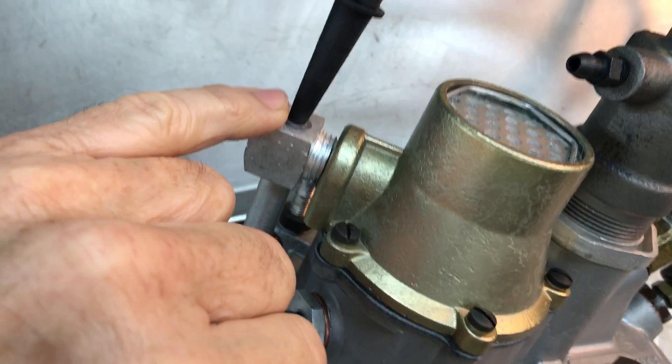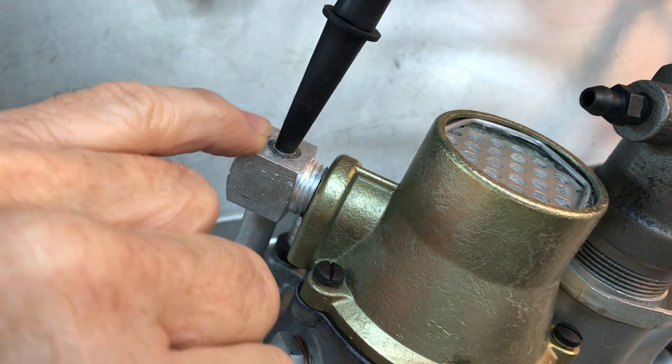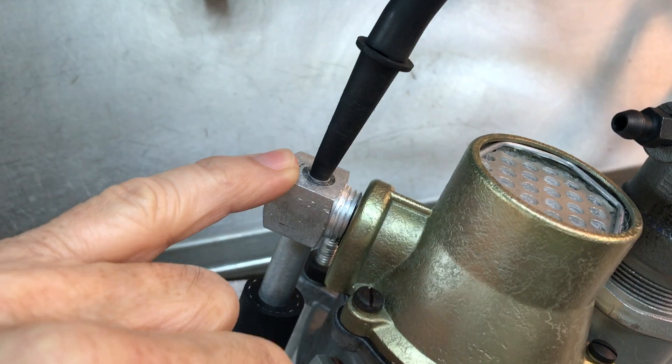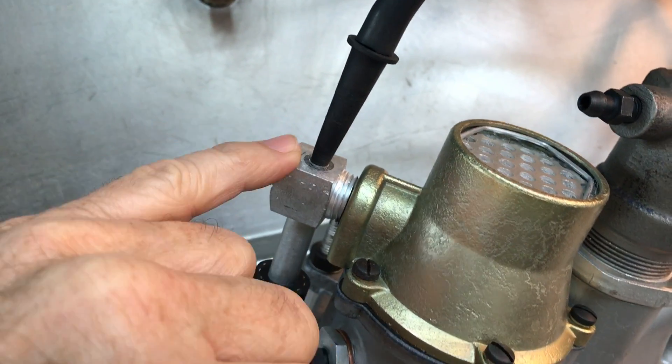Anytime you want to test your booster while it's in service, just put a vacuum gauge right here and press on the brakes when the engine's running. The more you press on the brakes, the closer to zero the gauge will read. When it's reading zero, your booster is fully activated.